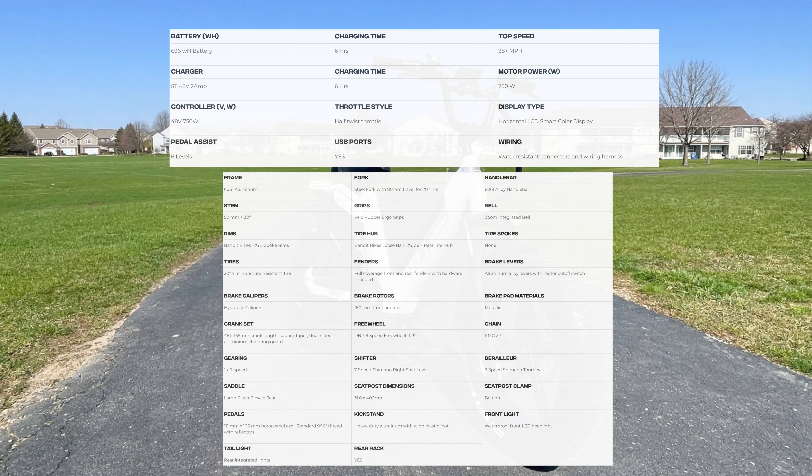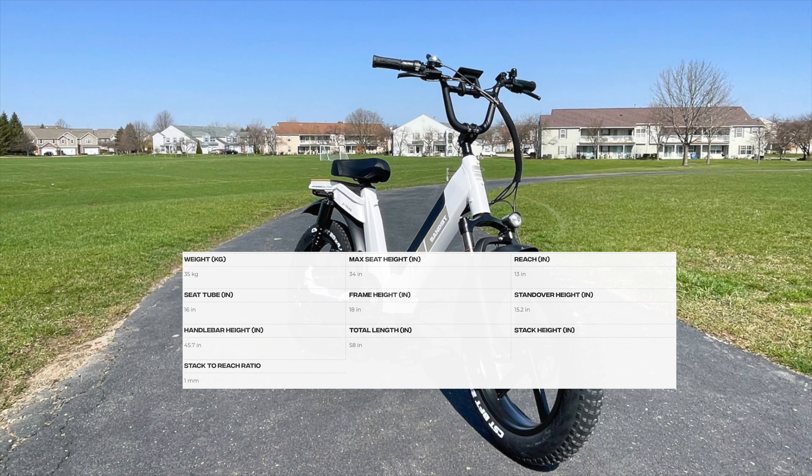Shimano 7-speed shifter, front light, rear light, front and rear fenders, and a rear rack, front and rear suspensions. The bike weighs in at 77 pounds and the length is 58 inches.